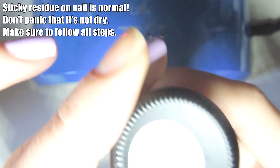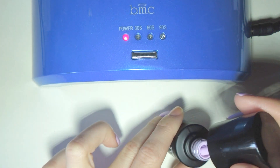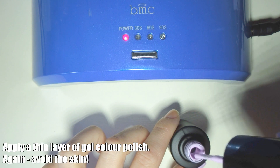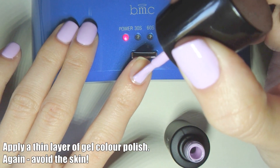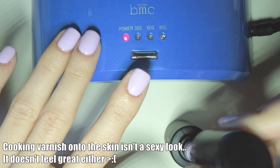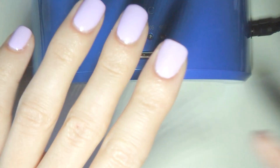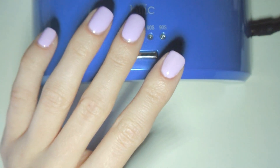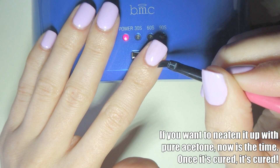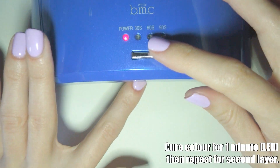Now that that's cured, I'm going to take my Bundle Monster Home Sweet Home gel nail polish and paint a thin layer over that. Again, be very careful not to get it on any skin — if you do, don't panic, you'll be fine. Remember that's just the first coat. Because it's not perfectly neat around the edges, I'm going to take some pure acetone and a nail art brush and very, very carefully take those edges off. Then, as per the instructions, I will cure it for one minute.